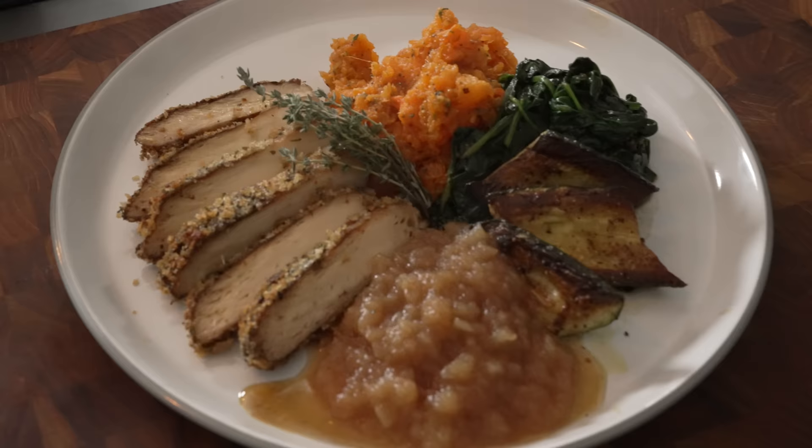Look at that. It's crazy, right? So much like pork. It's crazy.